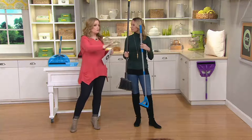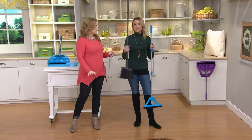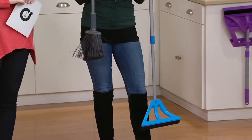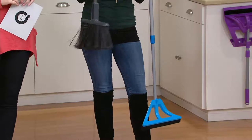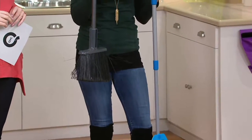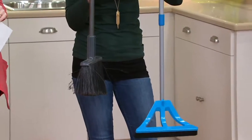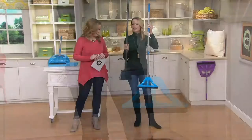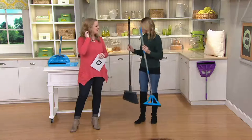The big deal is that brooms scatter the dirt. Brooms have been around since the caveman days — they tatter, they fray, they send that dirt and debris up in the air. This is actually my broom from my own house before I had the Wisp. It needs a haircut and it doesn't work that well, to be honest. The Wisp is something different and I'll show you how.